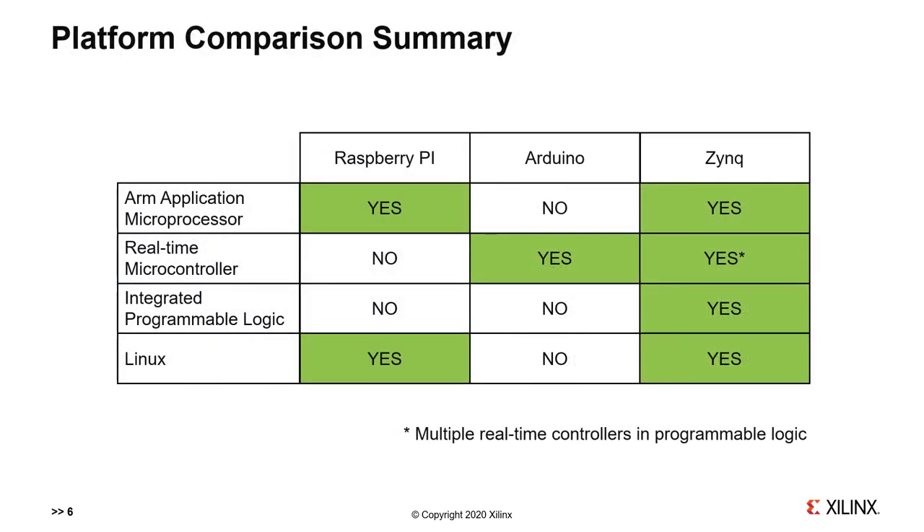To underline the advantage of Zynq programmable platforms, this comparison table shows that Zynq has the application processor of a Raspberry Pi, allowing you to run desktop Linux. The big advantage of Zynq is the programmable logic — you can build multiple high-performance, real-time controllers in Zynq, far outstripping the capability of the Arduino. In essence, Zynq has all the features of the Raspberry Pi along with those of Arduino, in addition to integrated FPGA capability. Because Zynq is a system-on-chip, everything is integrated into a single device, giving higher performance, lower power, smaller footprint, and more.